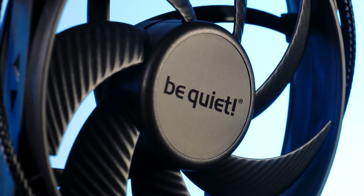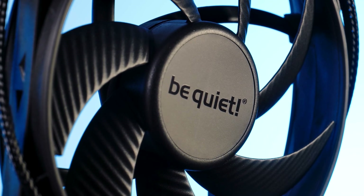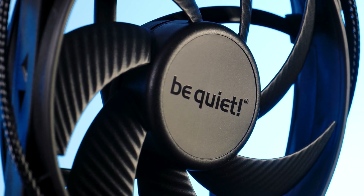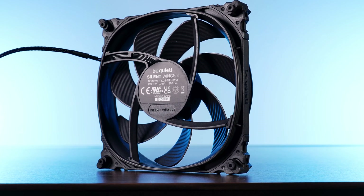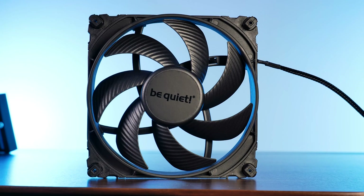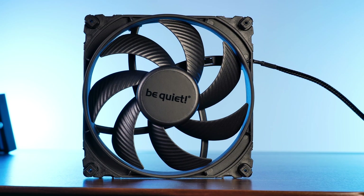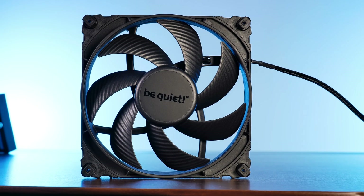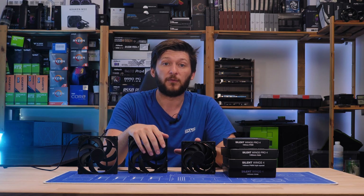The fan turned out exactly how we expected based on the pre-release material. The wing design changed drastically to a more static pressure-focused style. The shape of the outlet and inlet is round again. It's pure matte black beauty, ready to create an amazing all-black non-RGB build. But what I'm most stoked about is the 120mm Pro version.